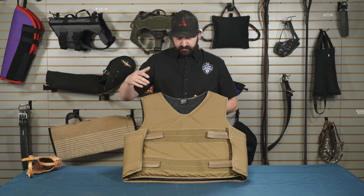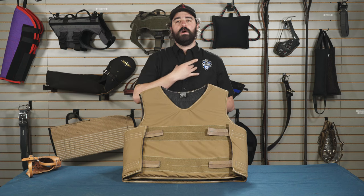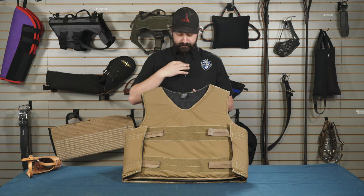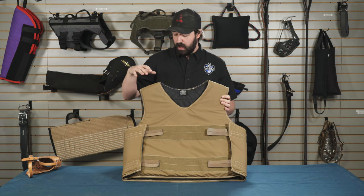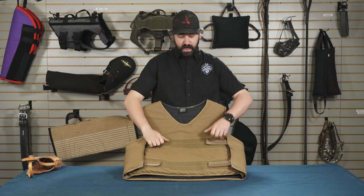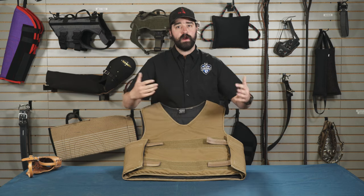A couple key factors of this vest. The first one is it's got a V-neck. The V-neck allows that when it's on you and on the front here, if it does move or come up, it doesn't choke you out, which gives you a little more breathing room if it shifts on you. They come in two colors, black and coyote. It's one size fits most. It's adjustable on the side with a couple pieces of nylon and Velcro all the way around, so you can kind of pull it in, tighten it, whatever you need to do.